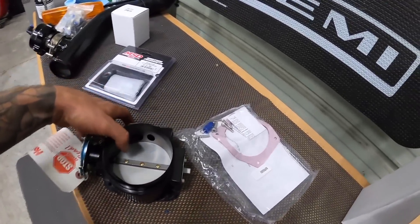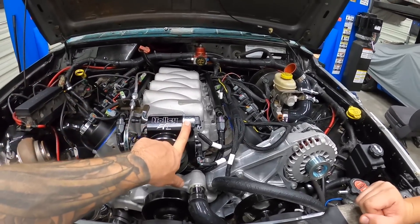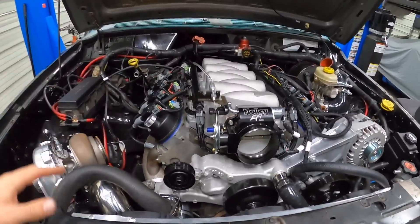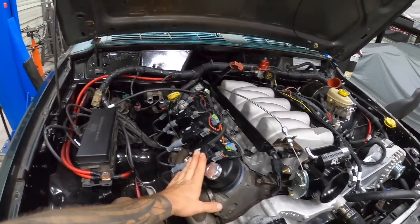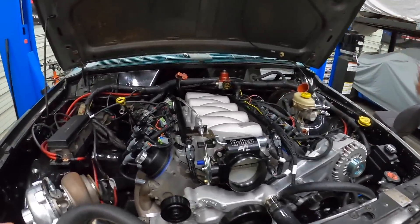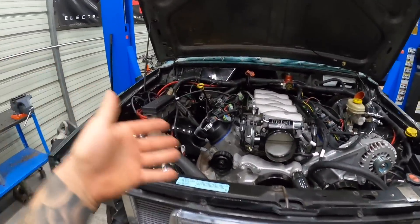We've got the Holley EFI 95mm throttle body, a brand new idle air control valve from MSC, and the TPS came with it. If you guys need any of this stuff, check the link down below — everything I've been using on this build is there. MSD coil packs, tall valve covers, Hooker Black Heart exhaust manifolds for the turbo, Holley EFI fuel rails, accessory bracket, power steering pump — pretty much everything came from one place.